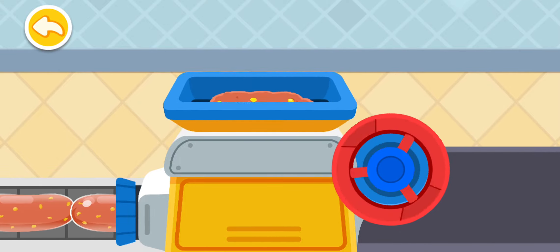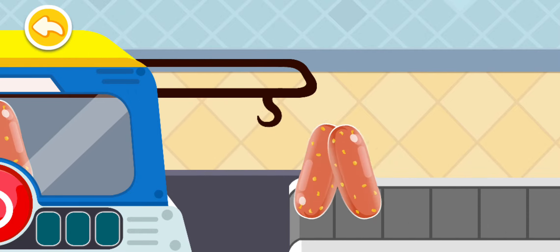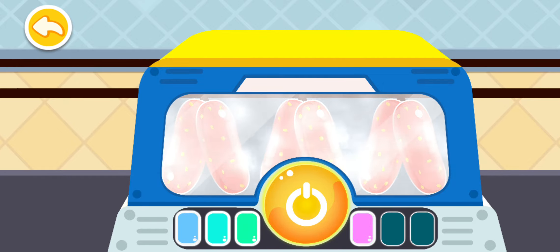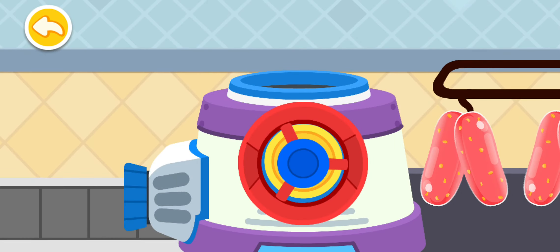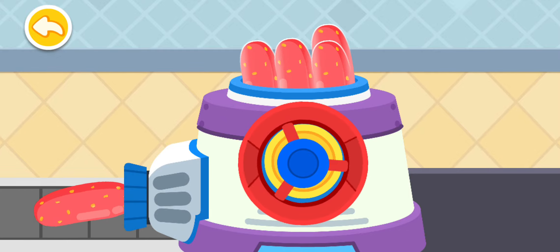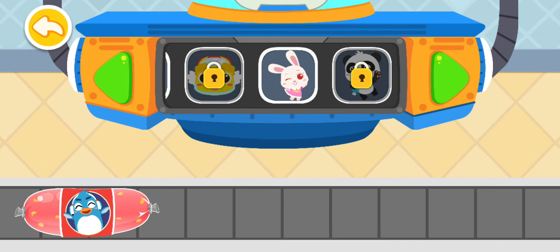Turn the handle to fill the sausage casing with the meat mixture! After steaming, the meat mixture wrapped in the casing turns into sausage! Turn the handle to peel off the casing! Choose a pretty wrapper for the sausage!